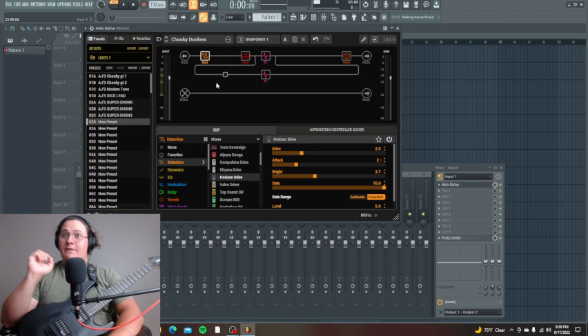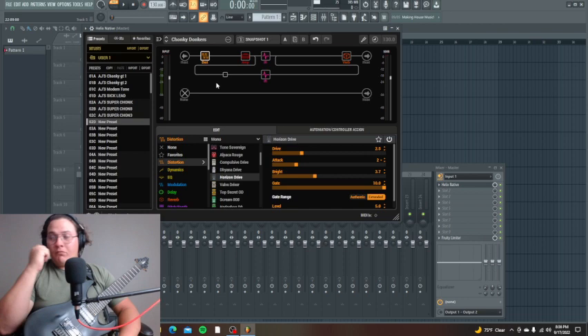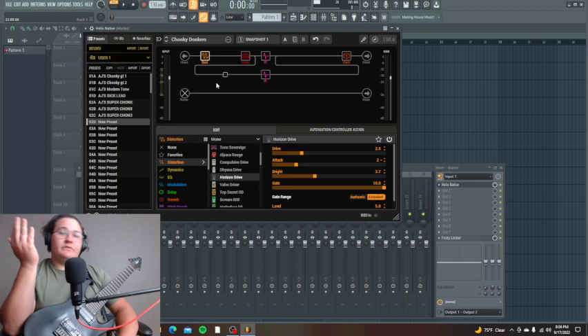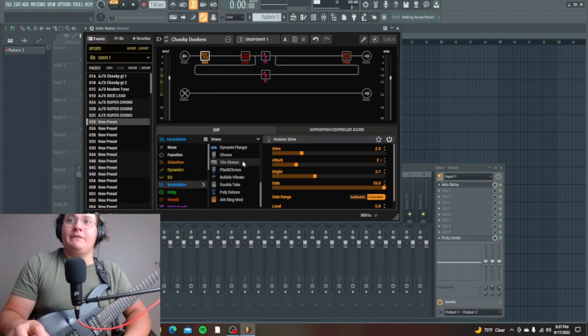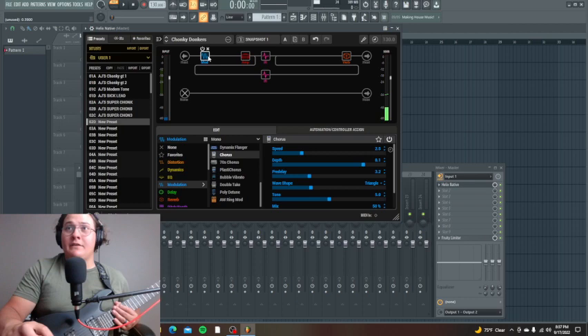That's basically how I start. If there are certain things I think need tweaking or EQ-ing, I'll do that. If I want a delay or effect, I'll add it. Usually what I do with a lead tone is boost some of the mids — I can just do that with the amp settings. I might add a slight delay or reverb, and some chorus effects can sometimes sound cool on lead tones — some metal bands do it. My lead tones typically just differ with a bit of reverb and slightly different amp settings.